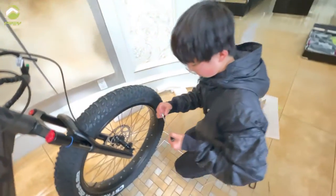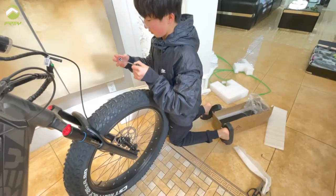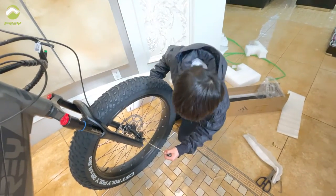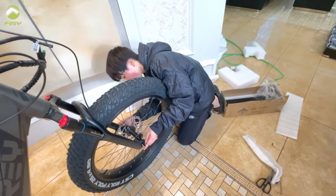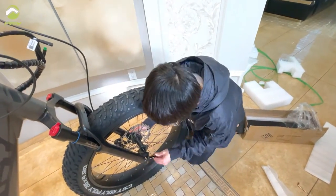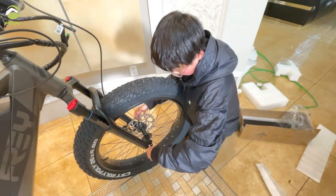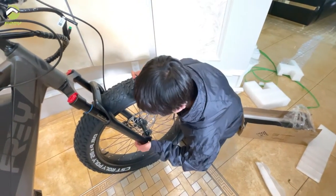The front thru axle has one bolt on the right and a spring. Take down the bolt and the spring and simply slide it through the front tire, then screw the bolts back on with the spring as a spacer. Tighten the quick release lever — when you tighten it down you should have an imprint on your hand so you know it's tight enough.